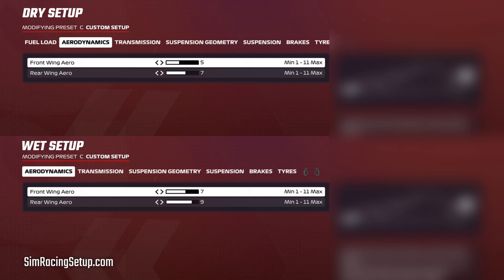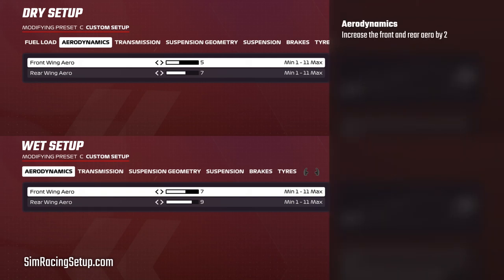We always start our conversion by increasing the aero. We generally increase both front and rear aero by two points. This will help the front end grip, reducing tyre lockups and understeer, while the added rear downforce will help with traction on corner exit.